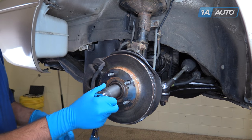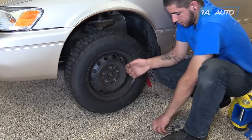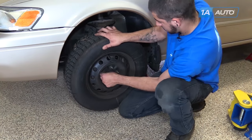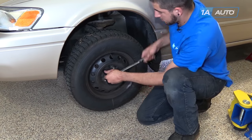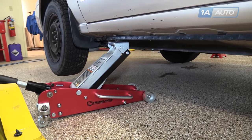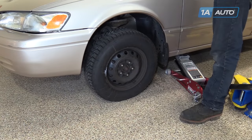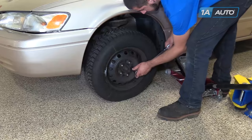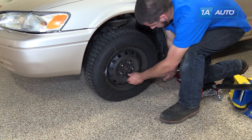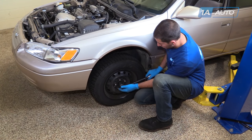Use your 30-millimeter socket and ratchet to tighten down the axle nut. Reinstall the wheel and tire and tighten down the nuts. Put the vehicle onto the ground so you can then torque the axle nut — check that they're all seated. Only lower the vehicle until the wheel touches the ground. With partial weight of the vehicle on the ground, torque your lug nuts to 76 foot-pounds in a cross pattern. Then you can remove your jack the rest of the way. Torque the axle nut to 217 foot-pounds.